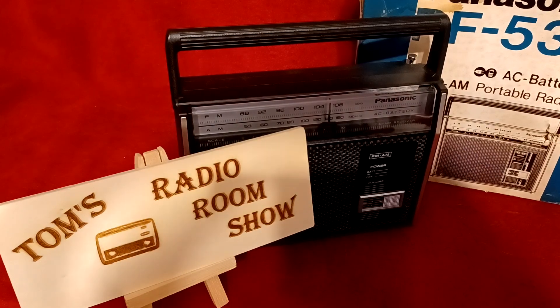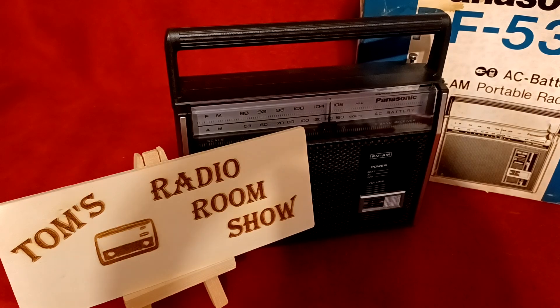Hey, we're back. This is Tom, and this is Tom's Radio Room Show, and we're back with Jeff's Panasonic RF537.